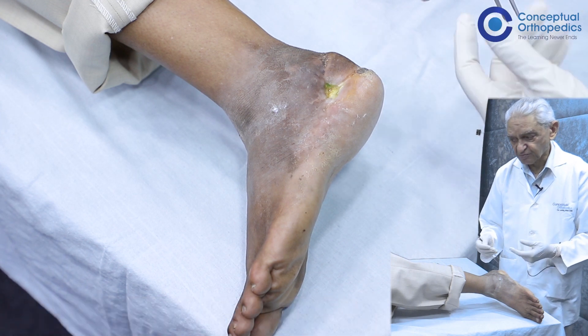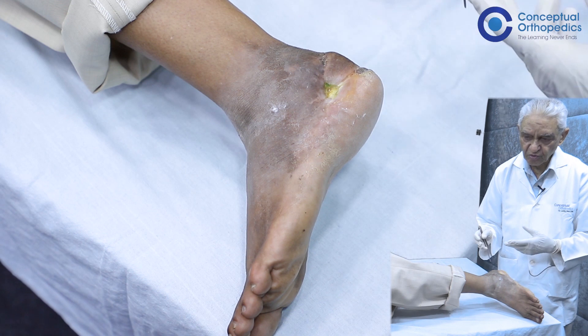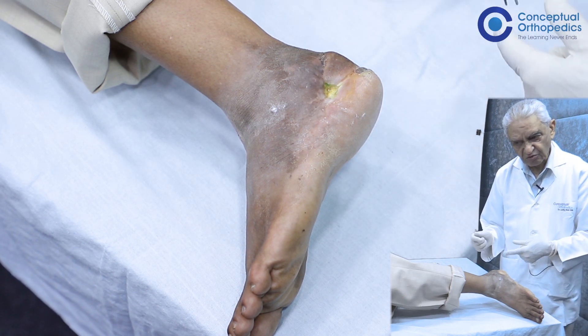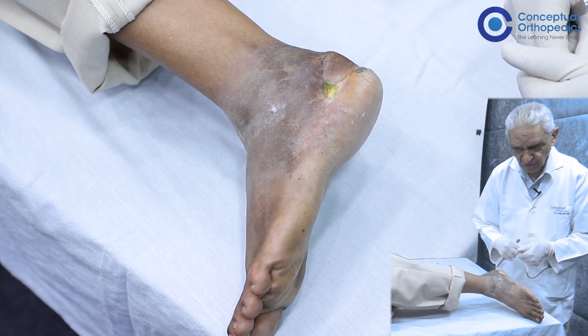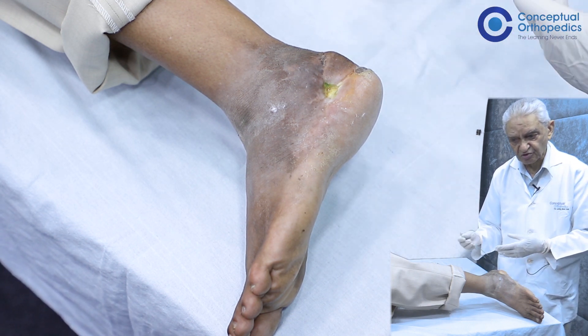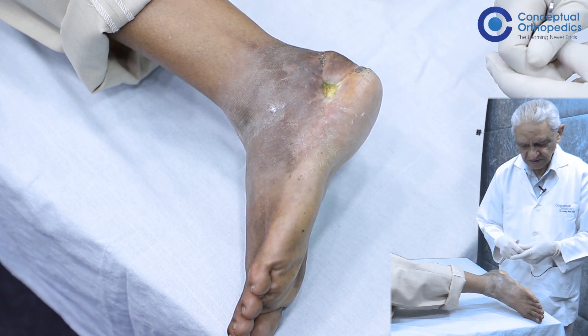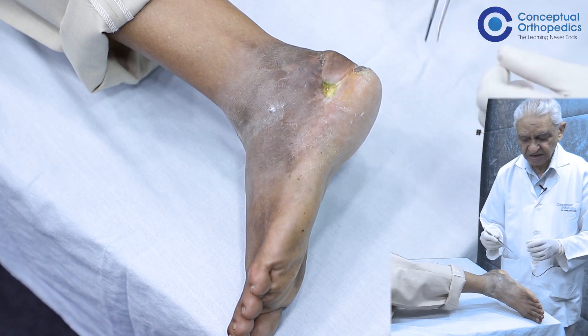If possible, one should palpate for regional lymph nodes. In this particular patient, there is no palpable lymph node. If palpable lymph nodes are present, one can take tissue from those lymph nodes and submit it for histology, microbiology, and if possible serology. An X-ray would be useful to help us decide what the next step should be.